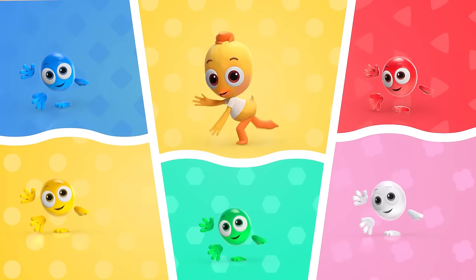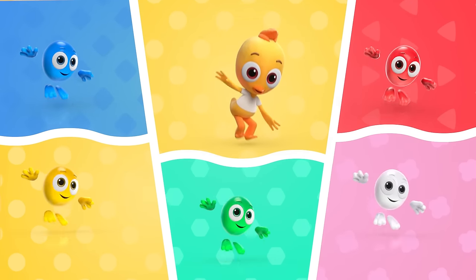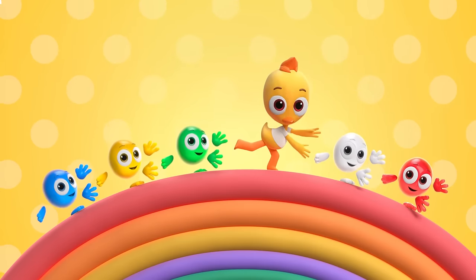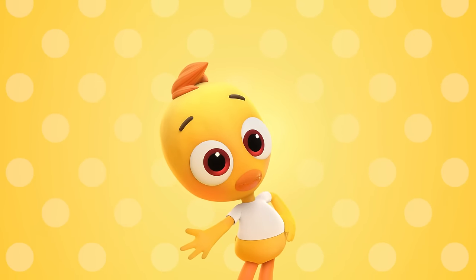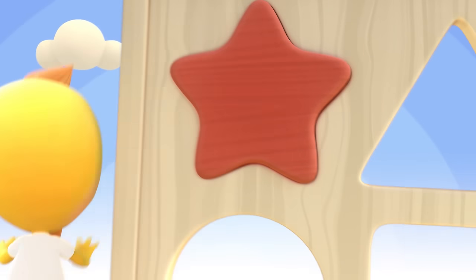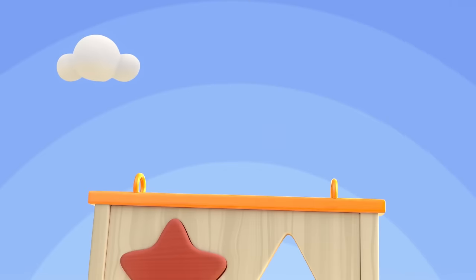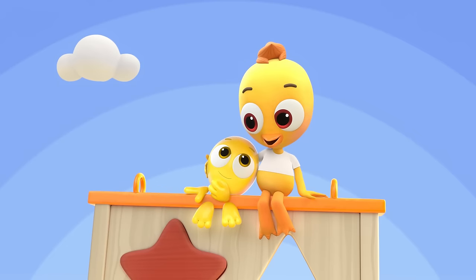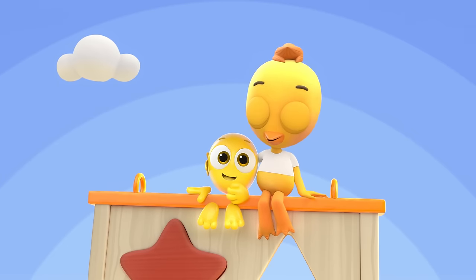Peep, peep, peep. Yes, my name is Cheep. I will dance and you will repeat. Peep, peep, peep. Yes, my name is Cheep. Won't you please wink along with me? We will get smarter as we go. You and I, we will always grow. Forever, we will be your friend. You're my pal, that will never end.